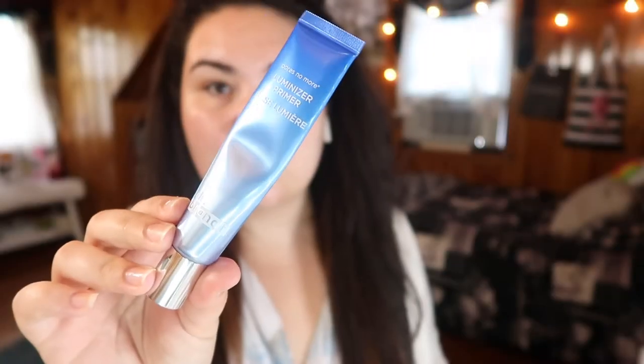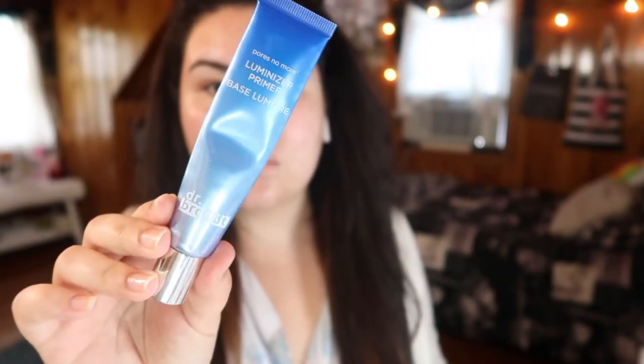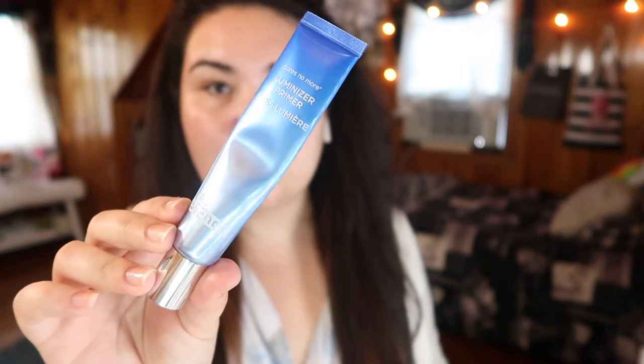Starting off with a freshly washed and moisturized face, I'm going in with my primer. Today I'm going to be using the Dr. Brandt Luminizer Primer. I'm using this primer because I really want to go for a nice dewy, fresh, spring look. Having this primer under my foundation just helps really bring out the dewiness.